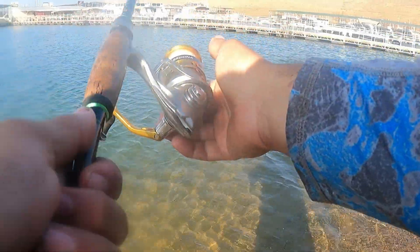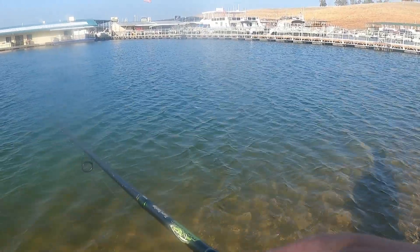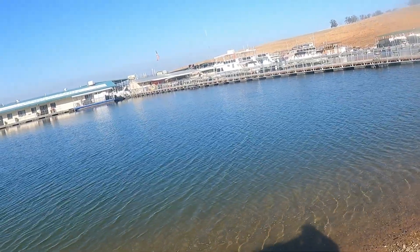Good morning, good afternoon, good night — you're watching Common Sense Fishing, guys. Check it out, smash that subscribe and like. Gotta love fishing — first cast!